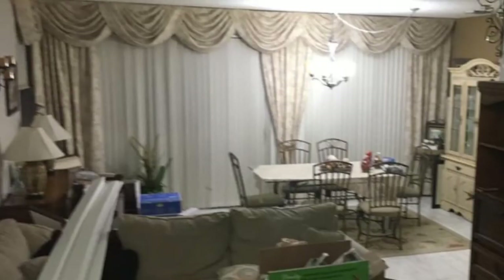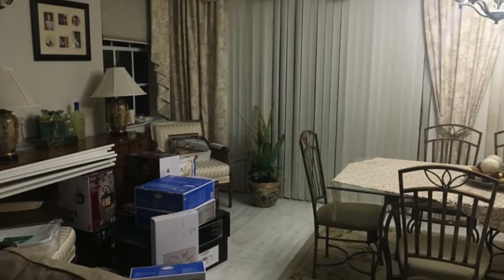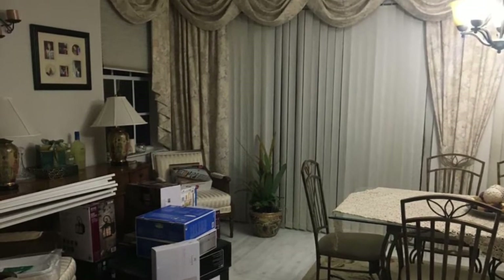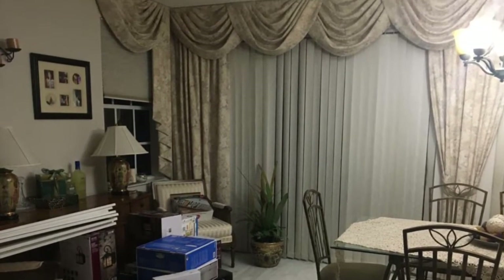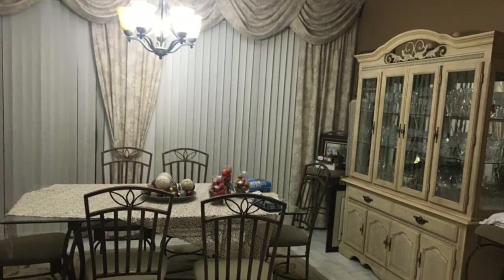This is the dining space I'll be tackling in today's video. After these pictures were taken, they painted all the walls white and changed the flooring of the entire home to a nice rich brown color, which you're going to see later on.